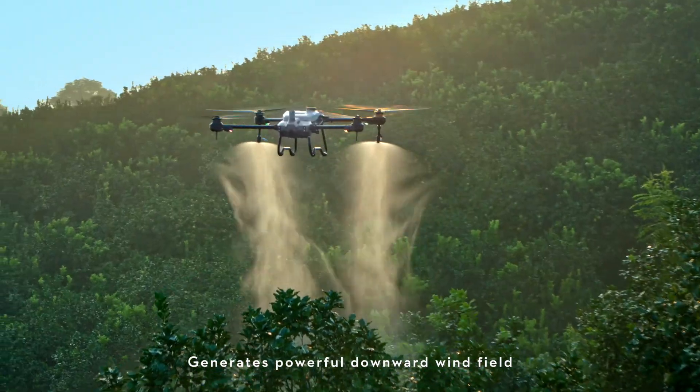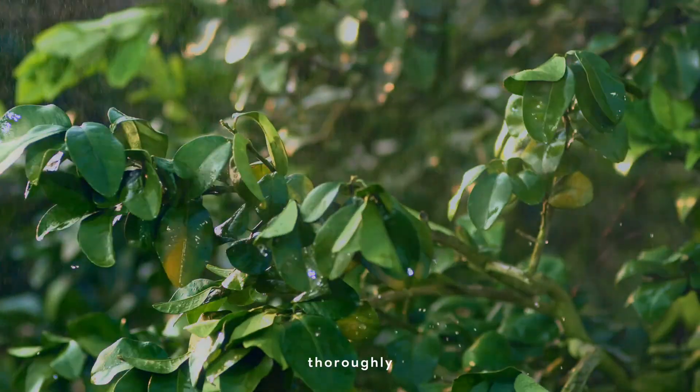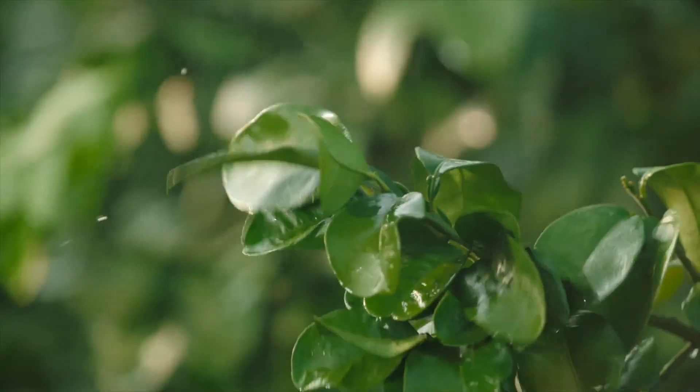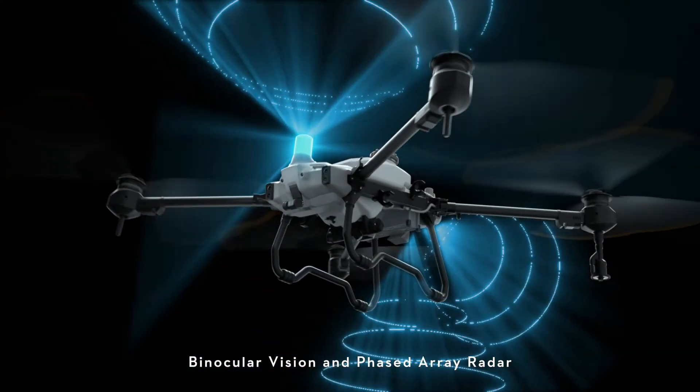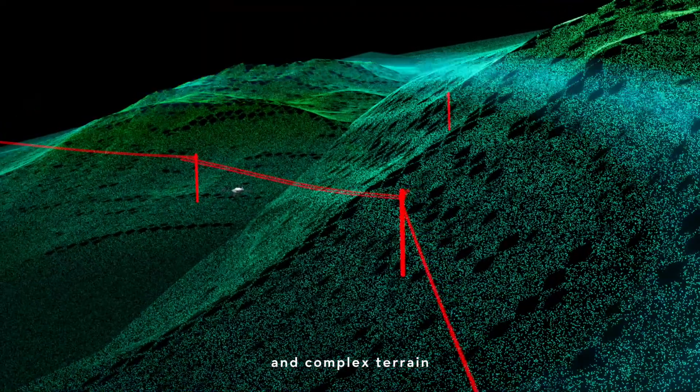Generates a powerful downward wind field, allowing insecticides to penetrate trees thoroughly. Binocular vision and phased array radar form a spatial intelligence sensing system that reveals hazards and complex terrain.